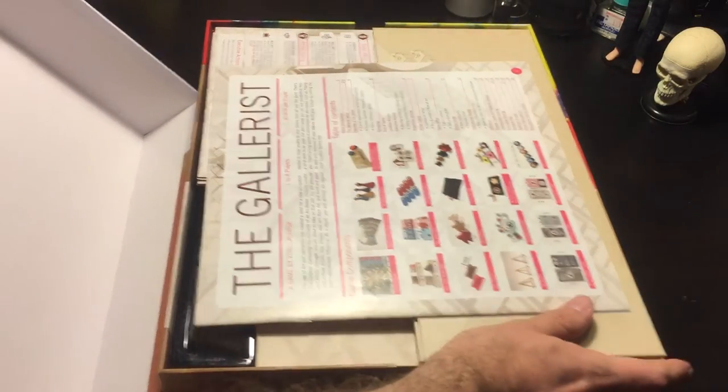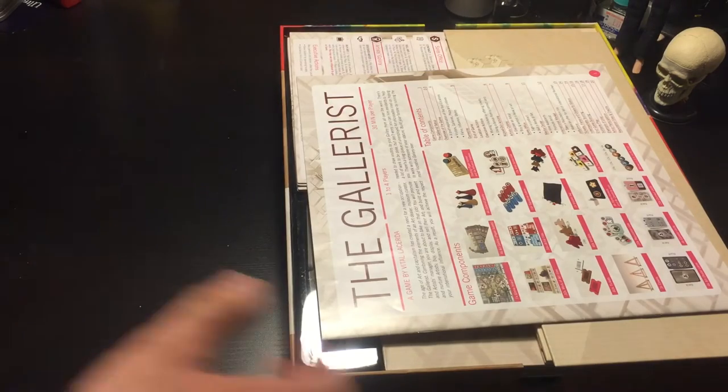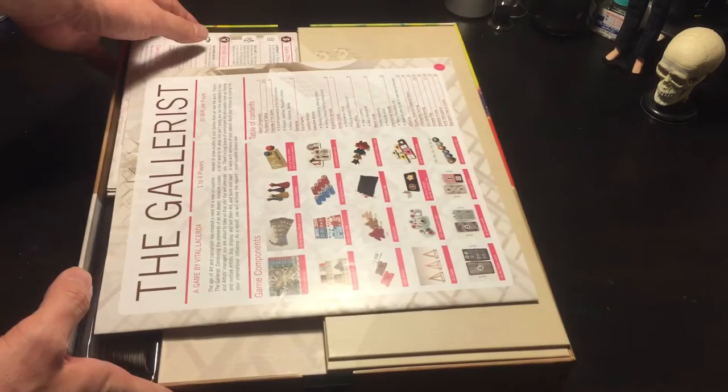I love this game. Venus just came out. Venus is beautiful, but Galerist has a special place in my heart. Instruction manual.